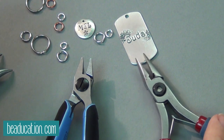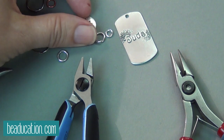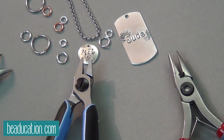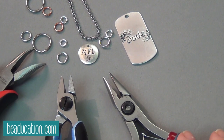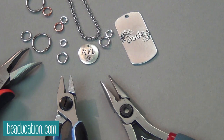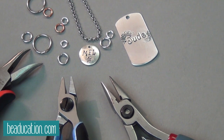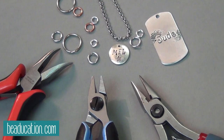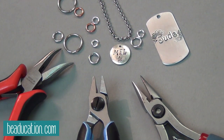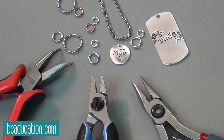So you use jump rings to attach things to a chain, like to attach this pendant to the chain. You can also use them to make chain mail — chain mail is all made from jump rings. So anybody doing chain mail is a jump ring opener and closer pro. In that class, Colin teaches a very basic chain, but she spends the first couple of steps talking about how to properly open and close a jump ring. So that's a super good class to check out to practice this.